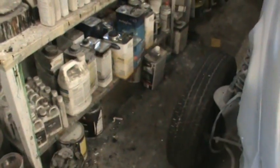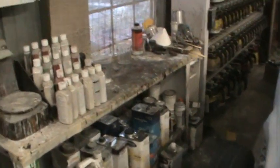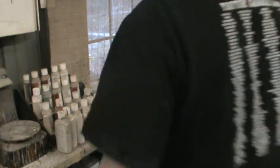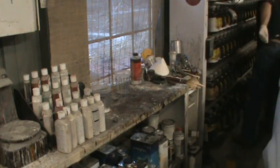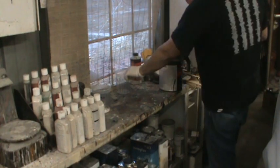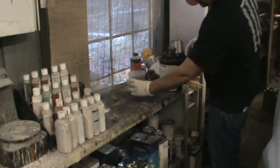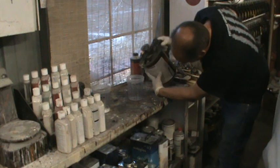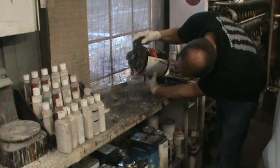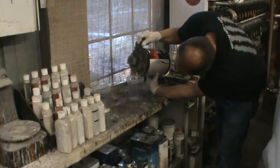Let's mix that up now — this is on the stand here. We've already stirred the primer up, got that ready to go. This primer's 4 to 1, no reducer — it says right in the instructions that they don't recommend reducer with this product.